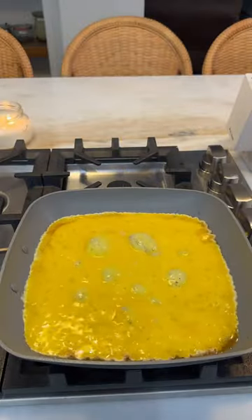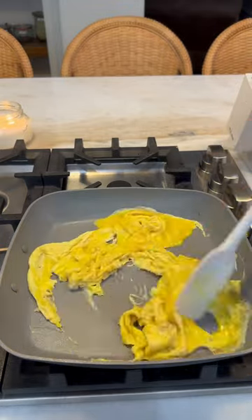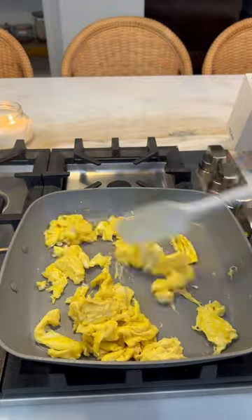For my eggs, I got some butter into the pan, four eggs, a little bit of salt and pepper. I like to fold my eggs — I don't like to scramble them, and I don't like them overcooked either.